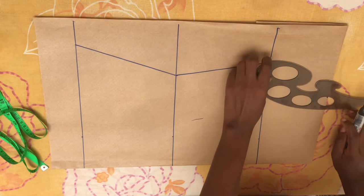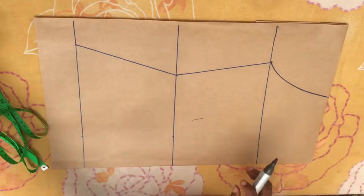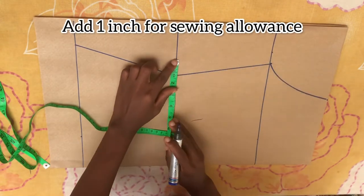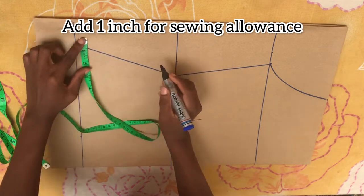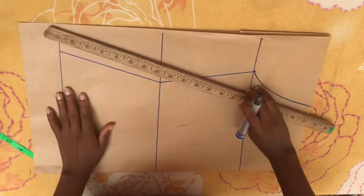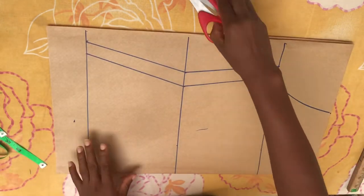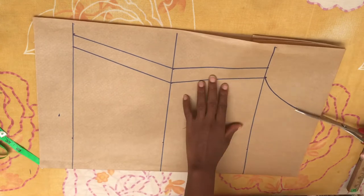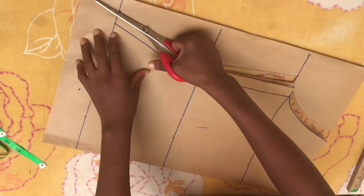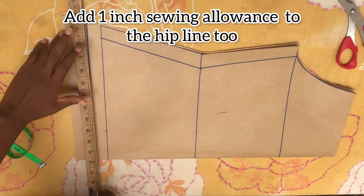You're going to connect the dots, and also connect from the bust points to the chest line, which will serve as the armhole. After doing this, add one inch to each of these points — this serves as the sewing allowance. Now we're going to cut it out. Also add one inch to the hip line for sewing allowance.